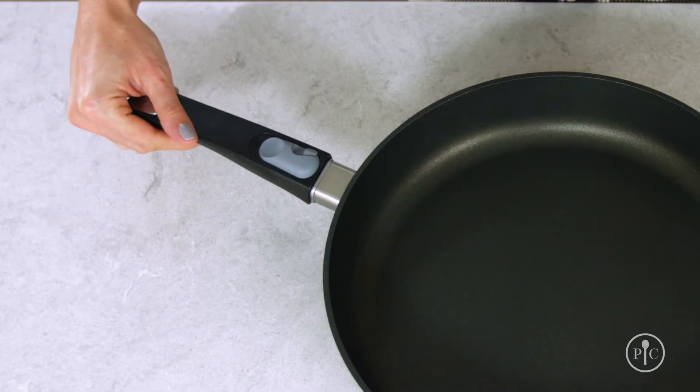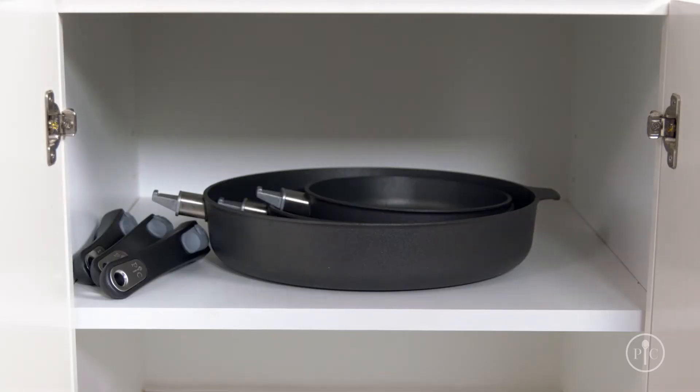Fitting that pan in the dishwasher or anywhere you need to store your pans has never been easier, thanks to our state-of-the-art removable handle. It's exclusive to Pampered Chef and it makes storing the pans easy, no matter what size kitchen you have.